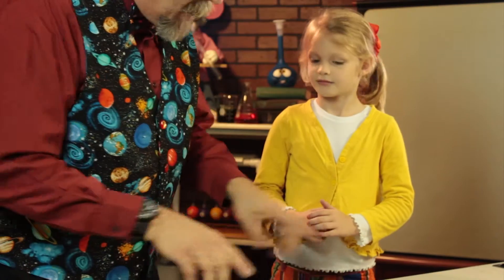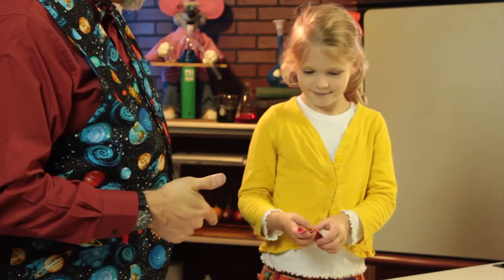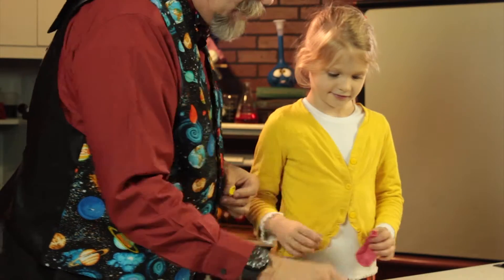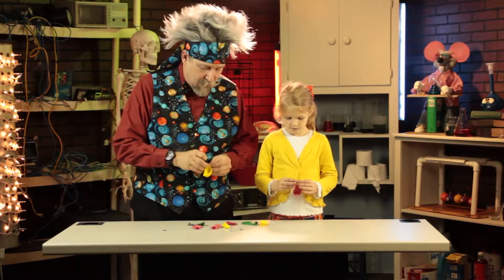Okay, now Zoe, pick out — what's your paper color? Pink. So you want to pick out a pink one? I'm going to pick out yellow because yellow is Professor Newton's paper color. And you get a hex nut and I get a hex nut. Now be very careful, we're going to put the hex nut inside the balloon. Just like that.